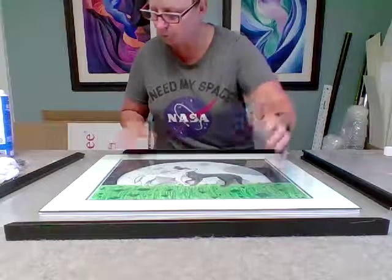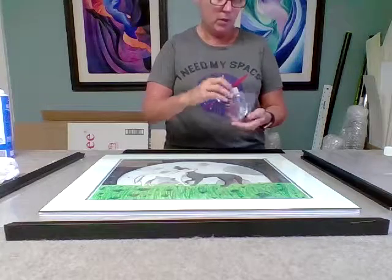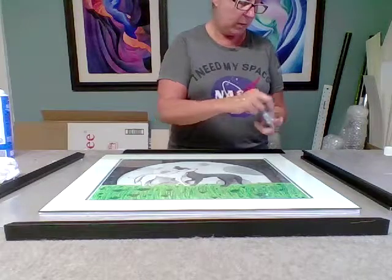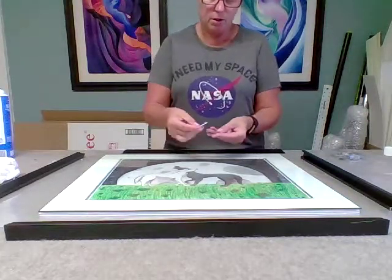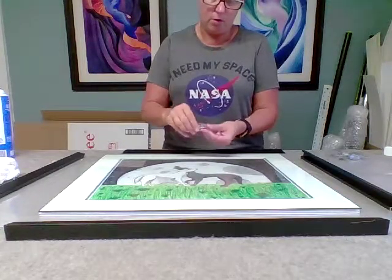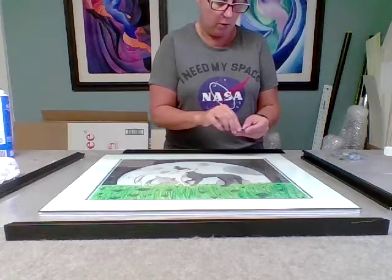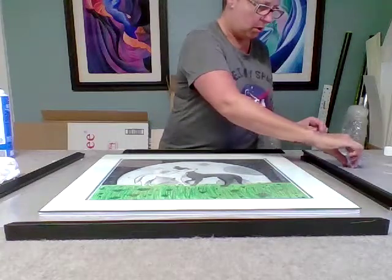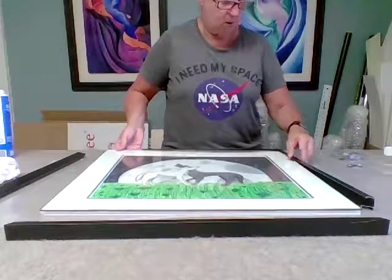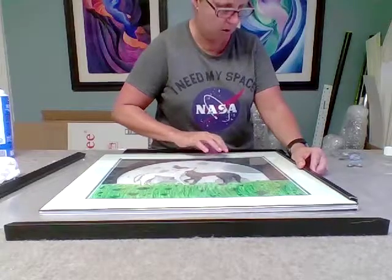So with these sectional frames, they come with this little bag of hardware. Basically, you have these two little connectors and you put the one with the little screws in it down on top of the other piece that doesn't have screws in it. When you screw this in, it expands and holds the two pieces together. I'm going to place this inside the pieces.